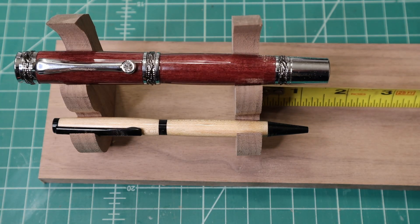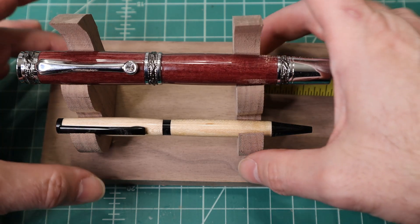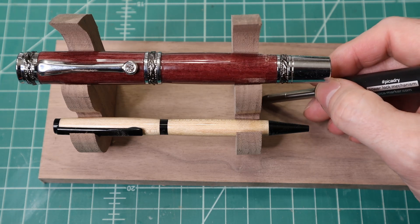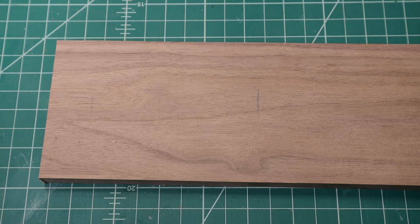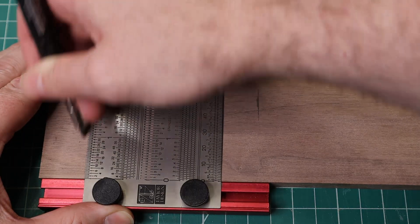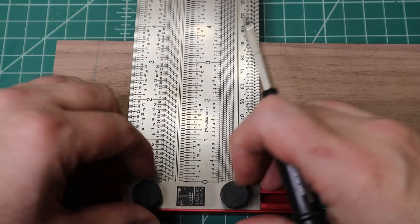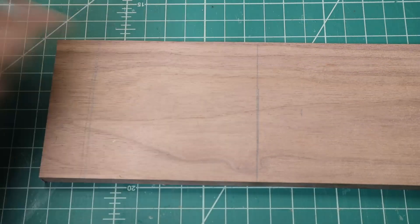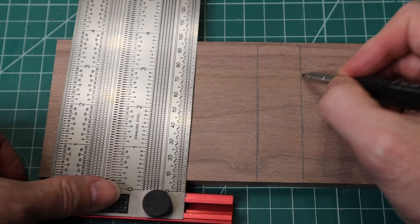I came over here and moved it to where I liked it as far as the spacing — there's no real particular spacing in between, I just decided to make it approximately that because I liked it, and then I make a mark. Now I'm going to take it off and use my Incra to transfer that line all the way across. That is where I want them to be, so now I want a one-inch overhang — make a mark — and this is going to be my cut line.